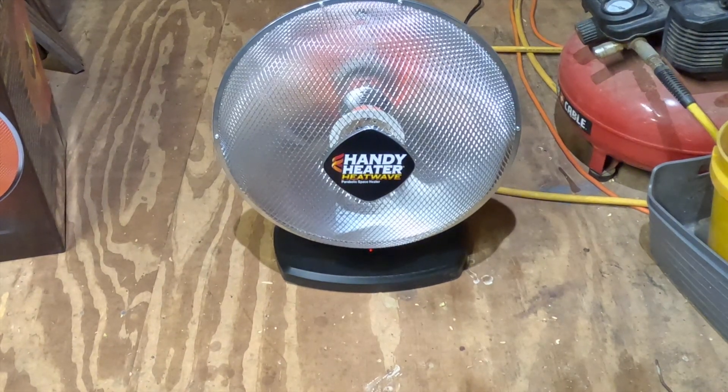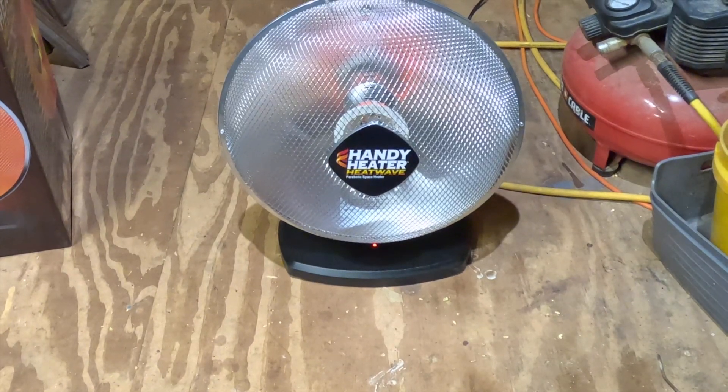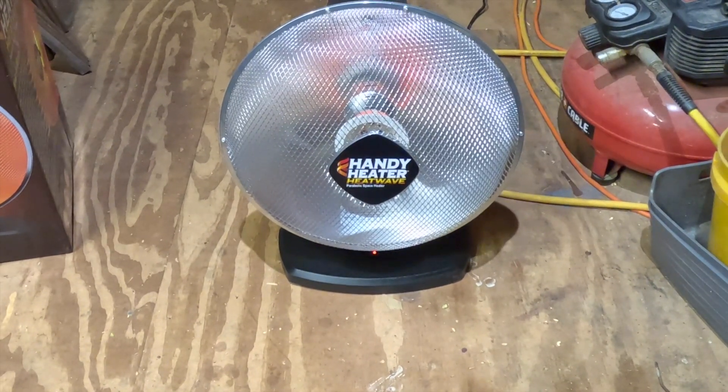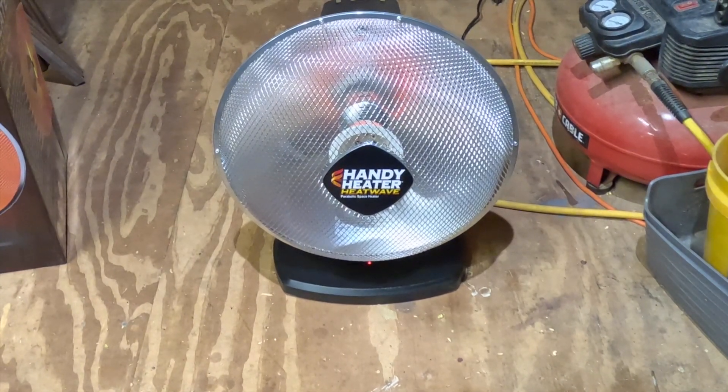This shed is 10 by 20. It's been on for over two hours and I don't think the temperature has changed at all in here. The shed's not insulated, but you would think it would warm it up at least a little bit — but it's not.